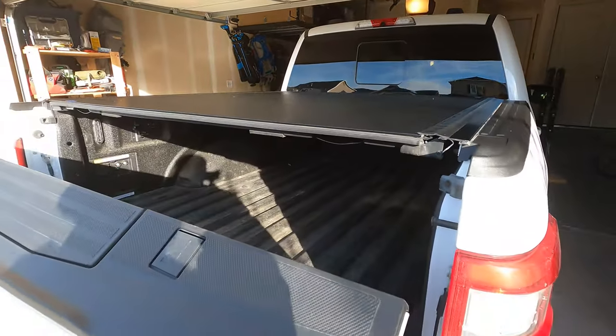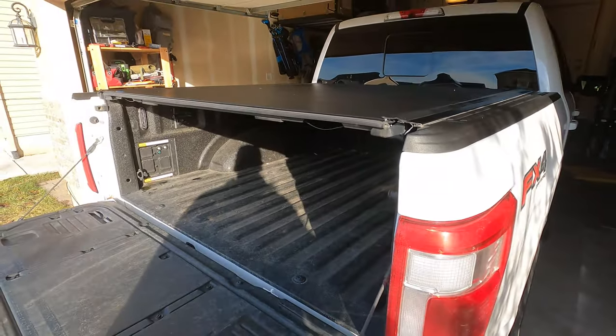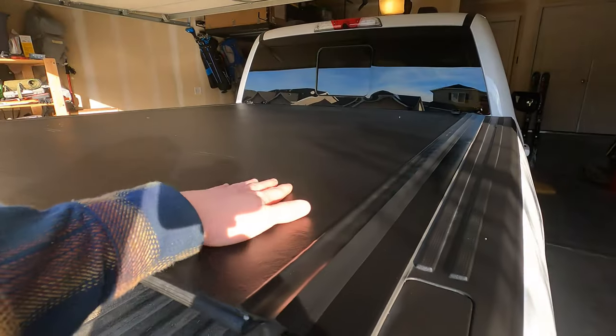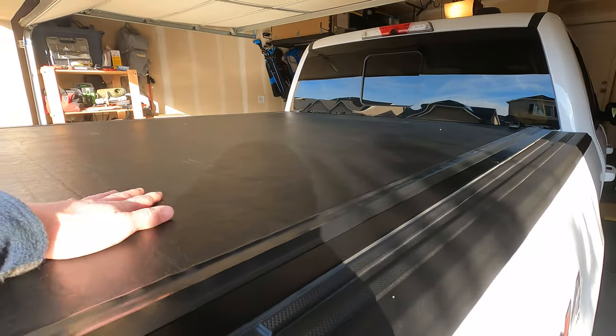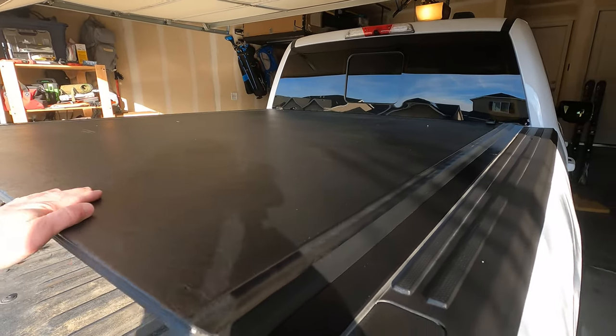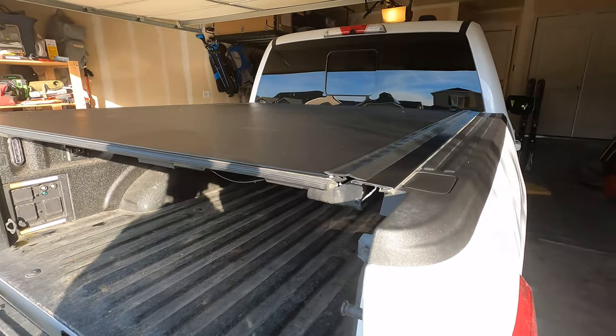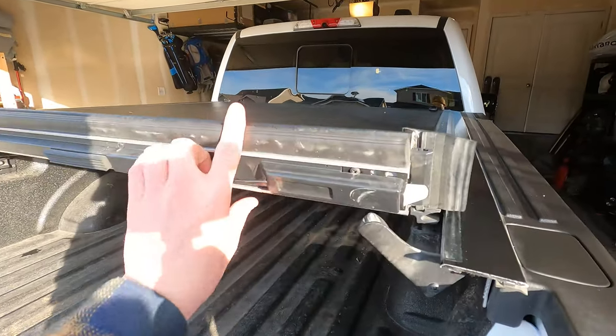When the tailgate's up, it's completely locked — there's no way to get access to it. The tailgate has to be down. It is hard on top; I think they say you can rest a couple hundred pounds on there. I actually have never put anything up on top just because I didn't want to scratch or damage it.